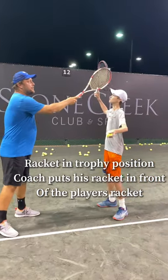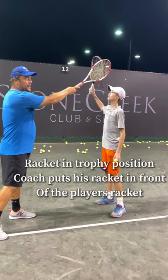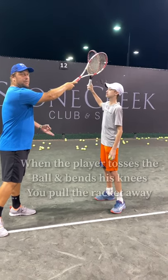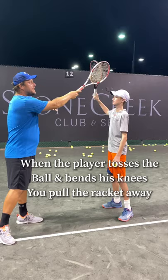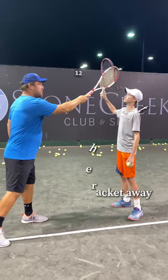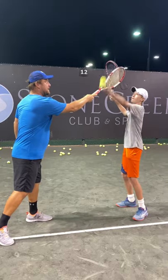Brody, put the racket up. As a coach, you hold the racket up here, and then when the player tosses the ball up, they have to bend their knees. And then I pull the racket off and they're ready to go. So Brody is going to toss the ball up and bend the knees and go.